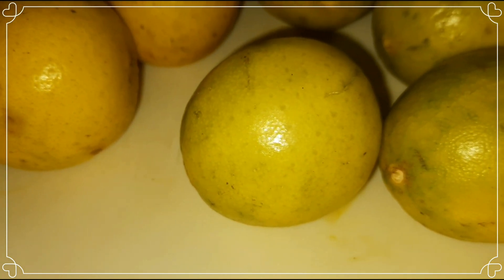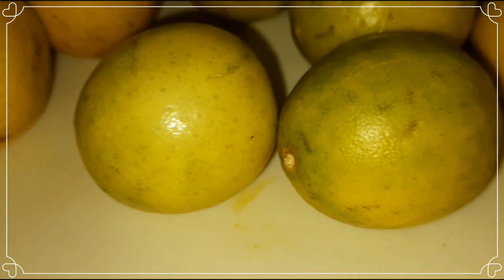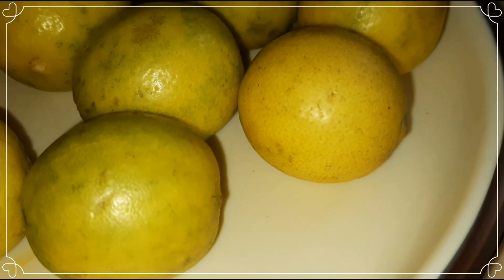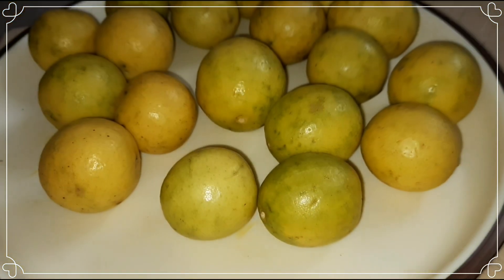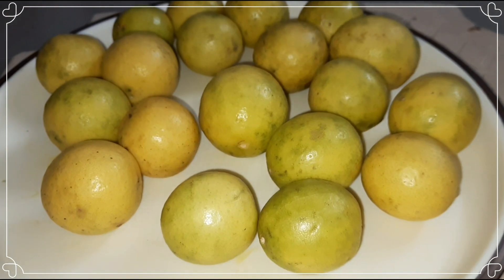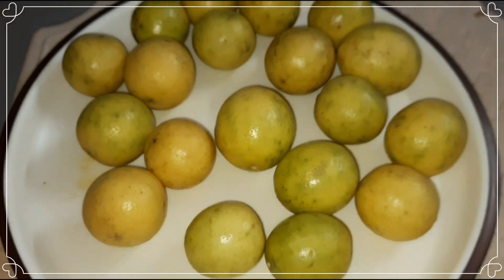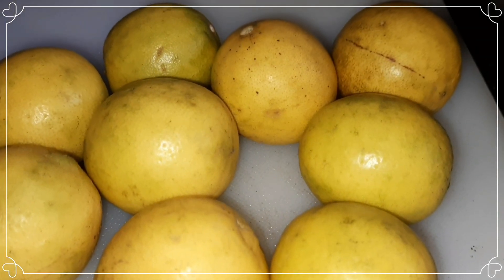Hi guys, welcome to our channel. We are going to show you a new recipe and share it with you. I'm going to use my new recipe here.